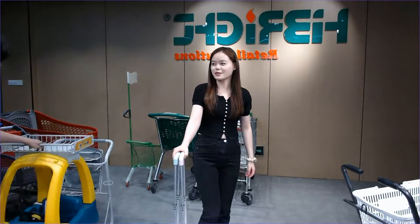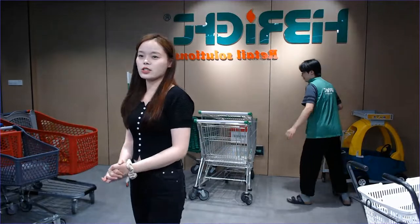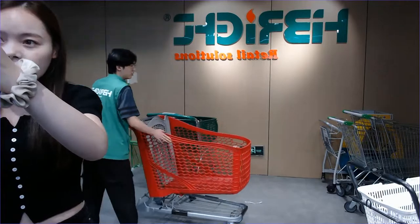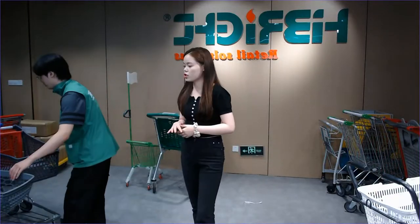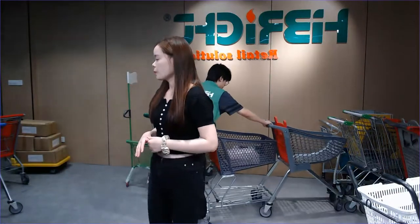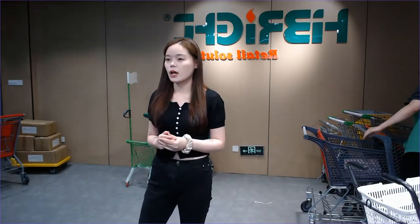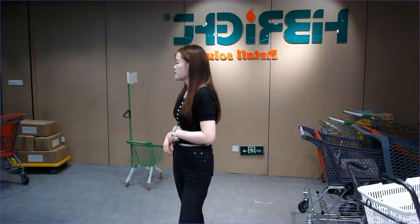That concludes the first section. For the next part, I want to show you our display rack, which is another focus area. I have prepared this here — it has many different materials. In today's live show I'll show you a different one using an inquiry structure. Let me show you — we're using the black powder coat finish. It's really strong.